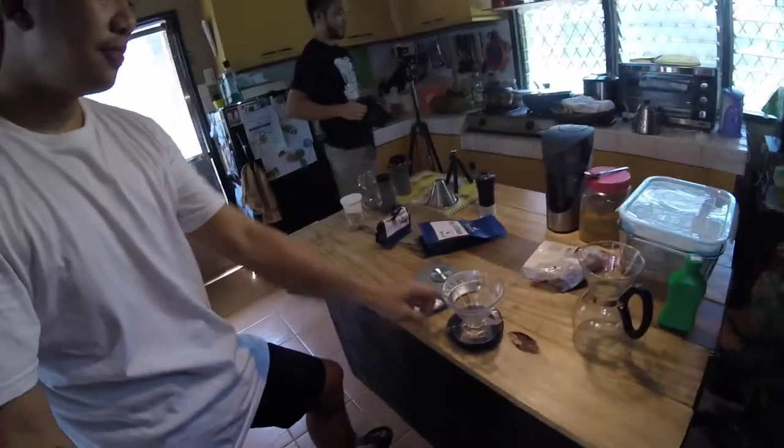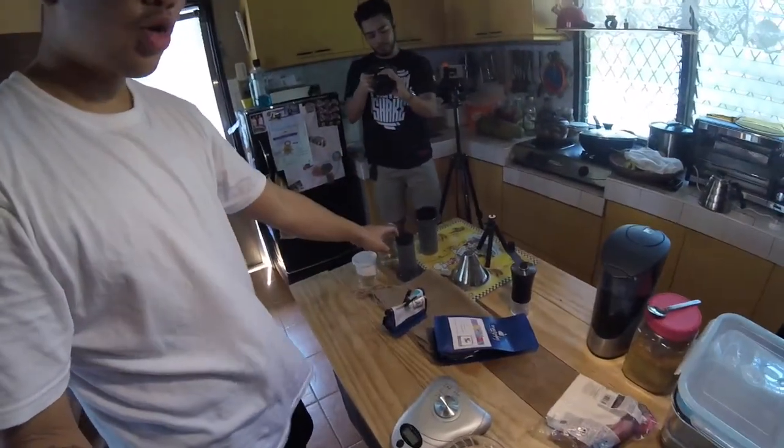We're going to do a coffee vlog today. And we have beans — beans from Ethiopia. You're too loud, man. We have beans from Ethiopia and I got this from Everyday Roasters. I think they are based in Manila. But they also have this Davao del Sur beans, and they are pretty good. They are light roast — both light roast. So we're going to brew with the V60 first, and then another one with the Aeropress.